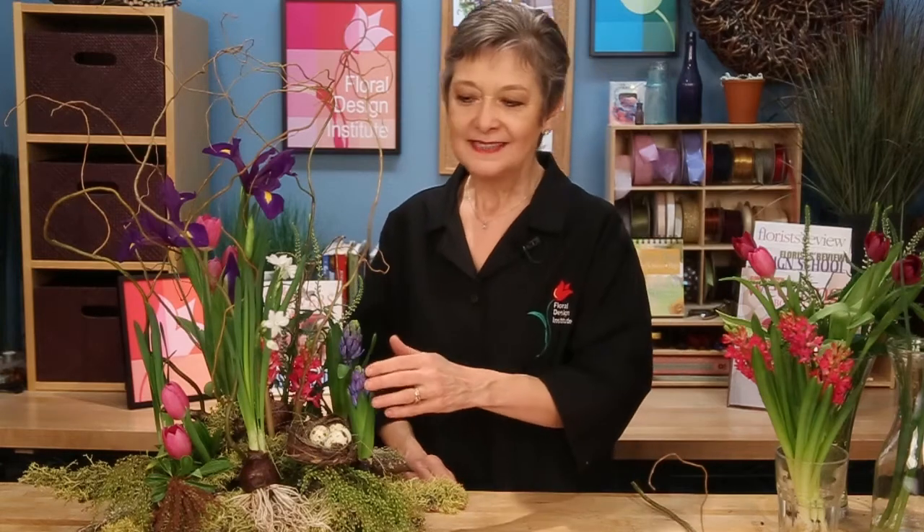I placed six bulbs in the arrangement — hyacinths and paper whites. You can see they're starting to bloom, but there was not enough color to make me happy for springtime. So I went back and added cut blossoms: iris, tulips, a little bit of veronica, and hyacinths. You can see it adds color and enhances. Now as those fade, the bulbs will continue to bloom and grow.